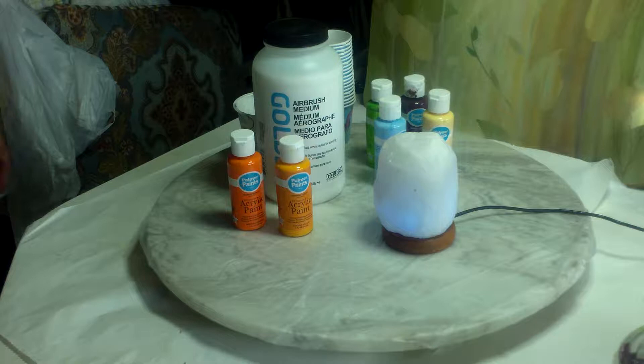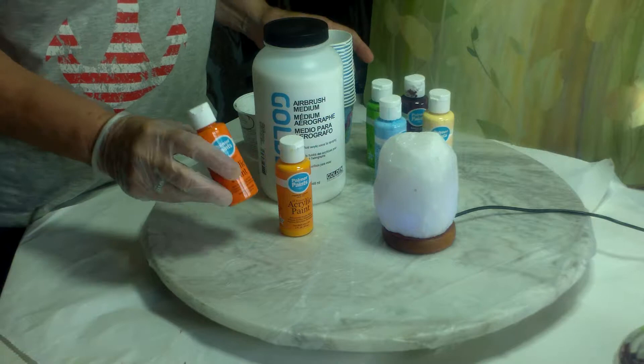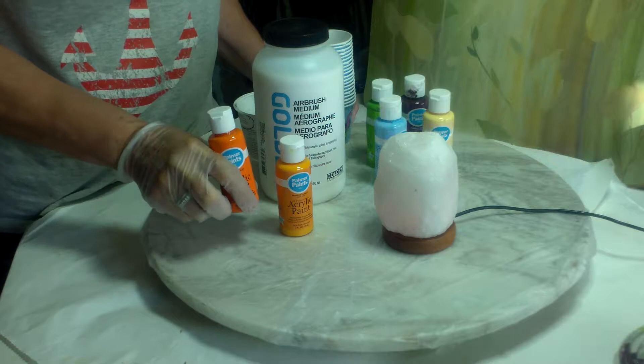Welcome everyone. I'm going to mix the acrylic pouring colors that Mike chose in a previous video. Today I'm using Palmer paints — I bought these in a set of, I believe, 48.